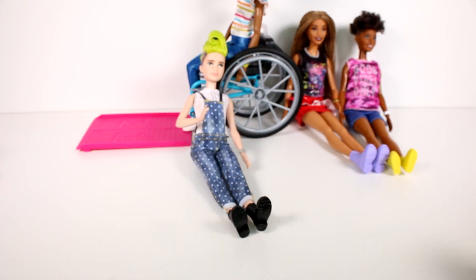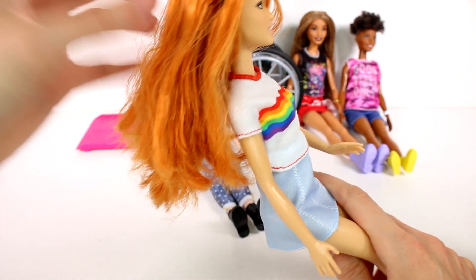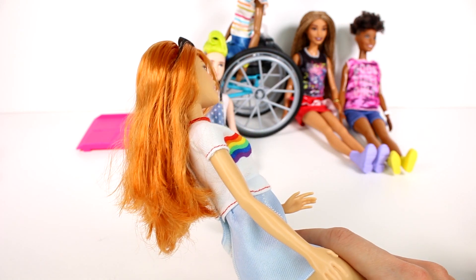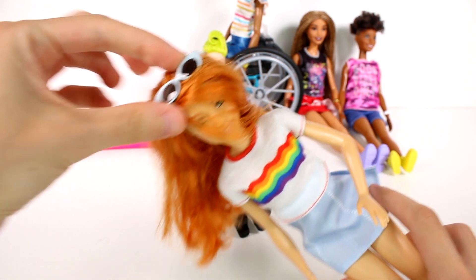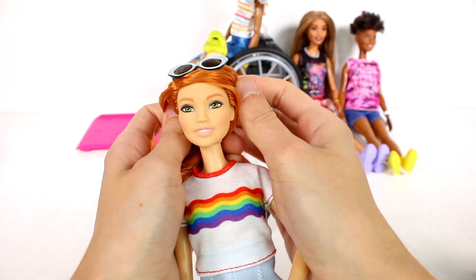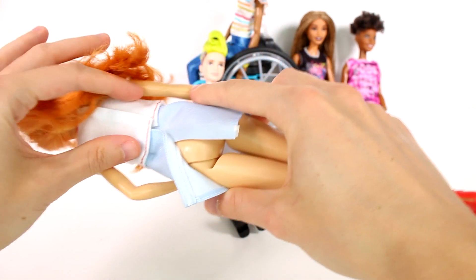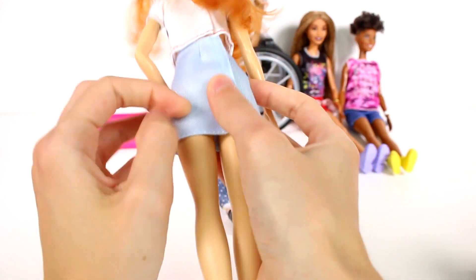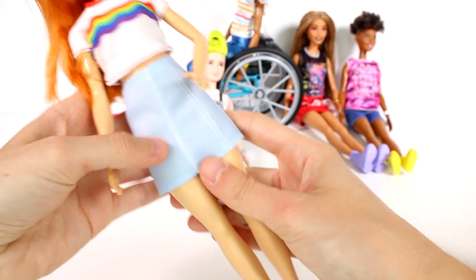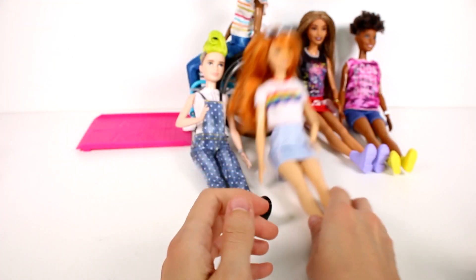Next up we have this gal - she's wearing a rainbow shirt and has this awesome red hair, a really pretty color. She has sunglasses that clip off, but I decided to leave them on attached to the top of her head. Her face sculpt looks really awesome - you can clearly see some eyeliner and she has green eyes. The top is like a crop top and she has a high-waisted skirt and these cute red translucent heels. I love her outfit - it's casual and dressy.